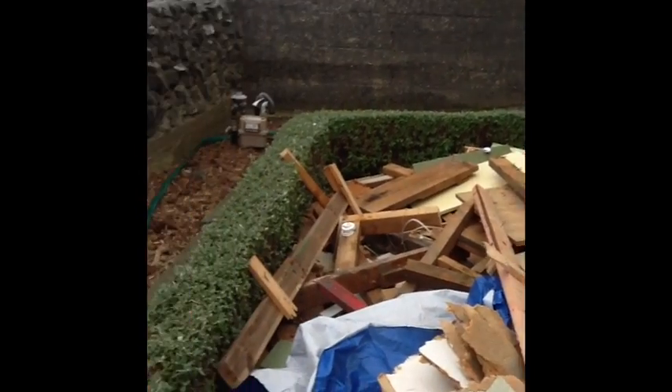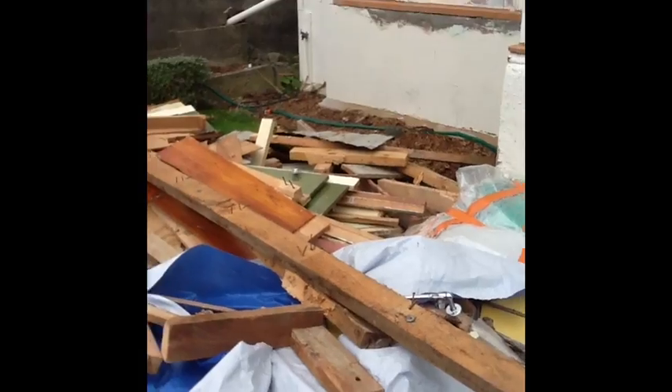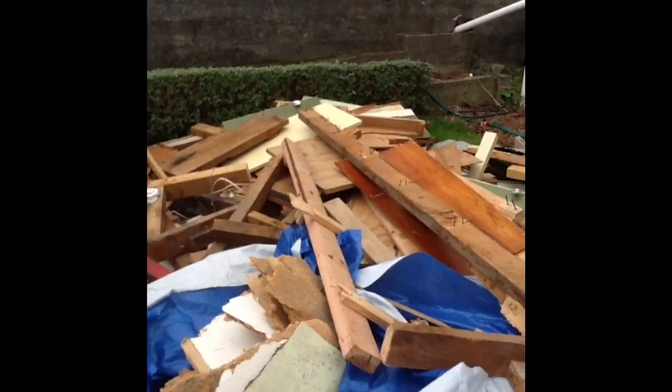Okay, so this is podcast number four, or videocast number four, and this is the heap that is the ever-growing heap in the front of my garden. All I can say to this is, my poor lawn. Anyway, moving on.